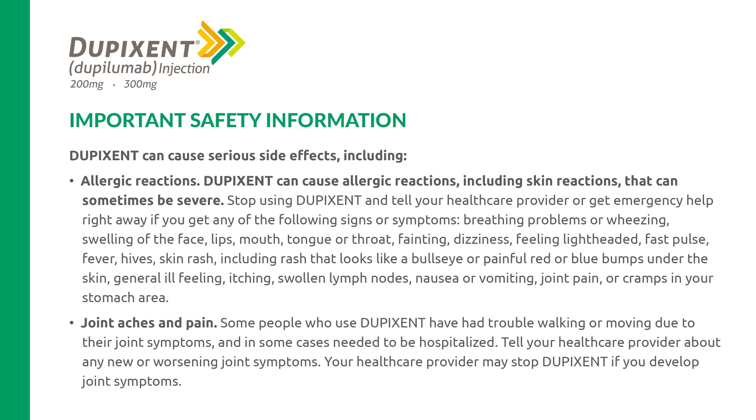Dupixent can cause serious side effects, including allergic reactions that can sometimes be severe. Stop using Dupixent and tell your health care provider or get emergency help right away if you get any of the following signs or symptoms: breathing problems or wheezing; swelling of the face, lips, mouth, tongue, or throat; fainting; dizziness; feeling lightheaded; fast pulse; fever; hives; skin rash including rash that looks like a bullseye or painful red or blue bumps under the skin; general ill feeling; itching; swollen lymph nodes; nausea or vomiting; joint pain; or cramps in your stomach area.